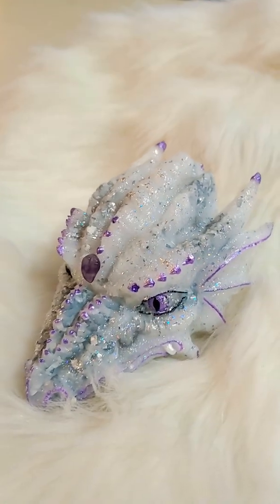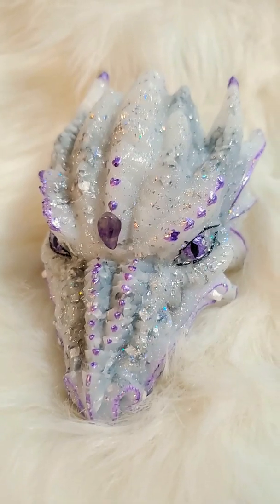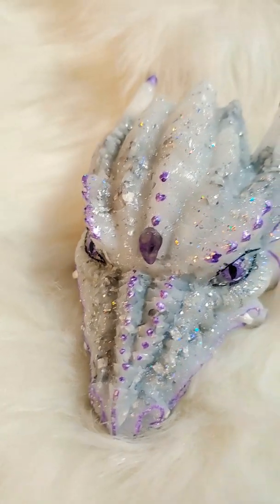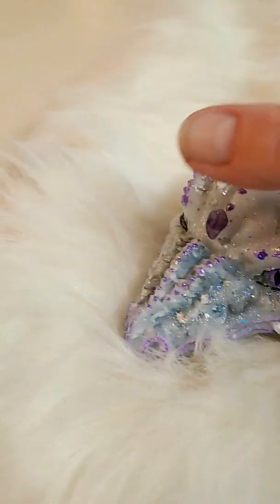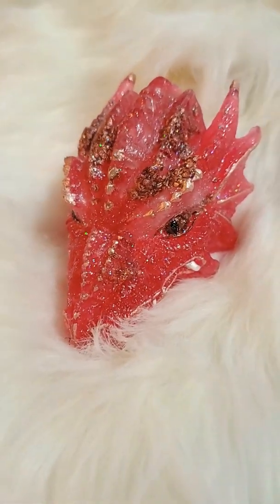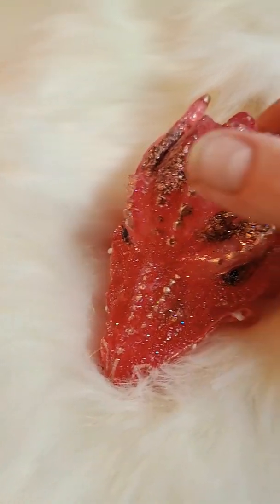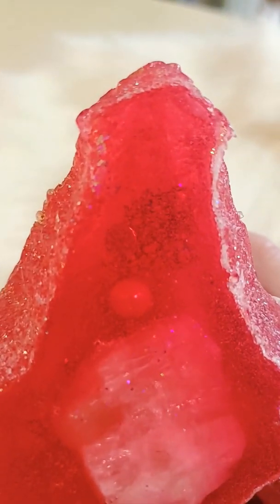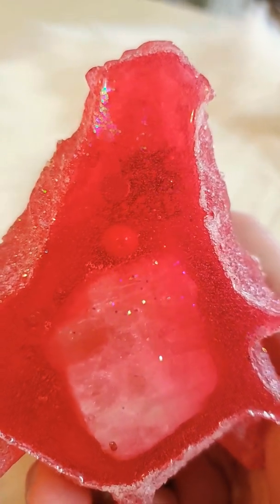This one here has amethyst on her third eye. You can see the sparkles when I move the camera. Some of them have crystals on their third eyes — it depends on what they want. This one, she calls herself the Pink Pearl. And the reason for that is because, if you look at the bottom, there's a pearl inside there. You can also see the neodymium magnet, that tiny little magnet. So she calls herself the Pink Pearl.